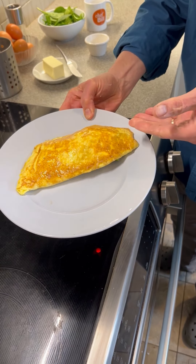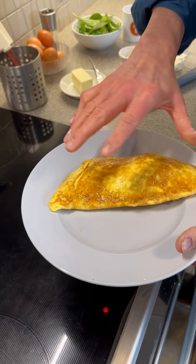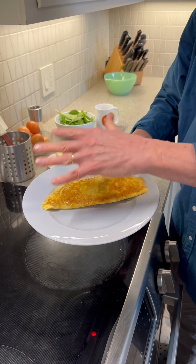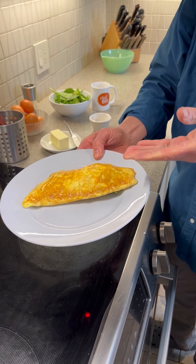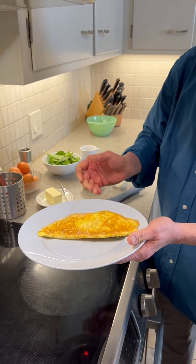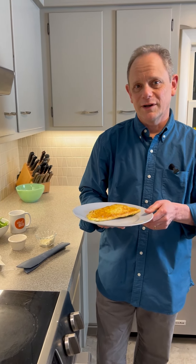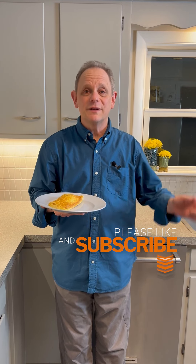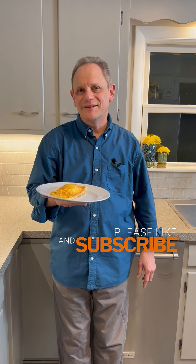Flip it over and look at that. You know how the omelet was kind of funny looking? Well, that funny-looking part is on the bottom. Now you have a nice omelet here. Why is this so brown? Because the person I cook these for likes her omelets nice and brown. If you don't like yours brown, just turn the temperature down and you won't get that browning — that's just the butter reacting to the pan. So here you have it: a lovely two-egg omelet with feta cheese and spinach that looks like the perfect omelet. This is great for breakfast, brunch, lunch, dinner — anytime. I hope you like this video. If you do, please hit like, and we'd love it if you hit subscribe. Thank you and see you next time.